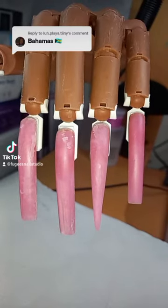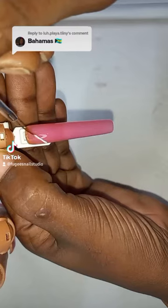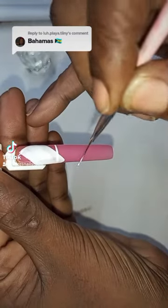Hi everyone, today I'm doing Bahamas nail art. First I'm gonna base coat all the nails and cure it under the UV lamp. On all the nails I'm gonna do a white background.